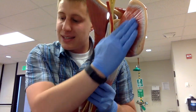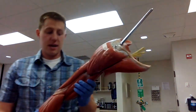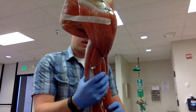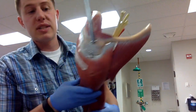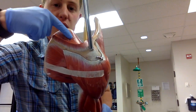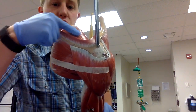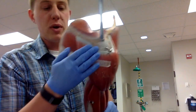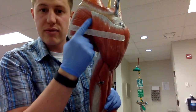The other three rotator cuff muscles are seen better on the posterior side. The first thing to do is find the scapular spine right here. Above the scapular spine is the supraspinatus muscle — it is above the scapular spine. Below the scapular spine is your infraspinatus muscle.